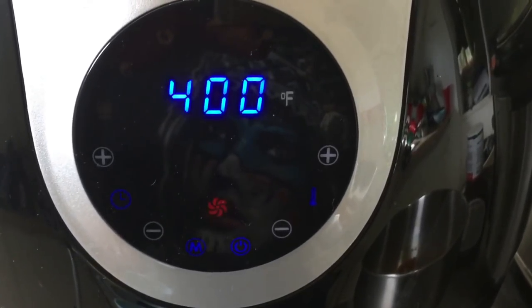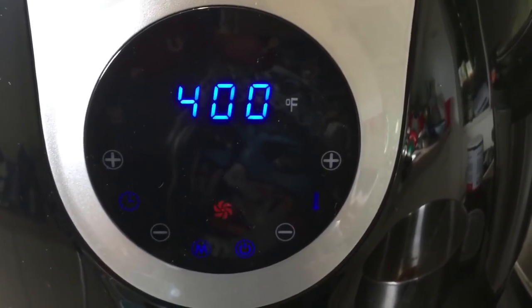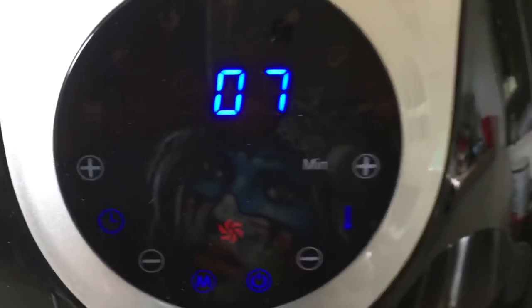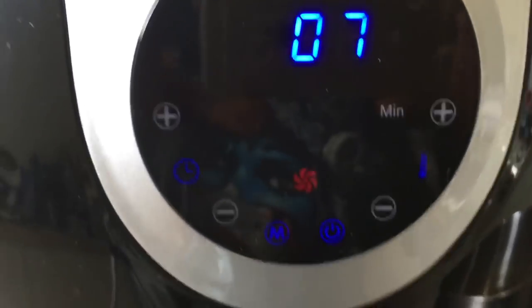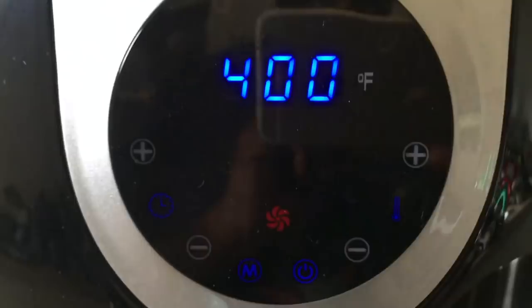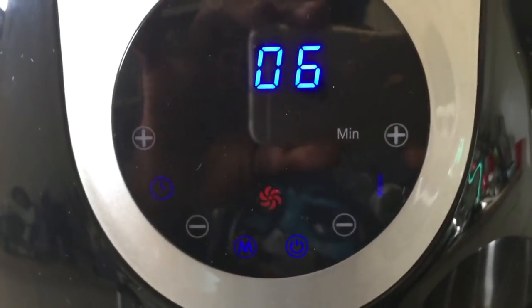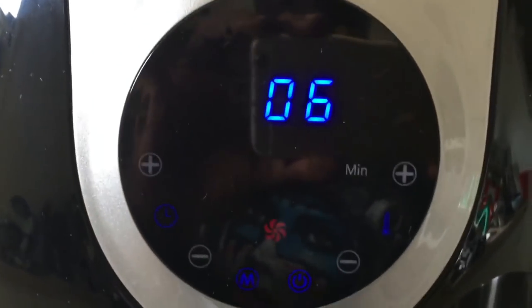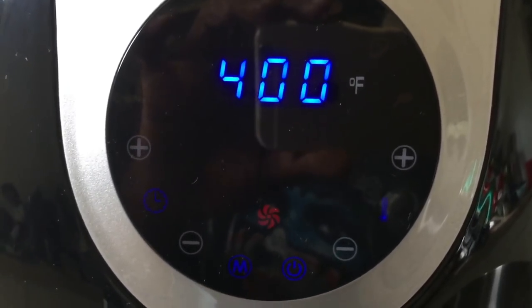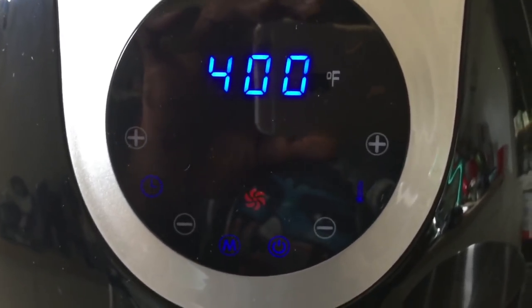Seven minutes left until it's time to flip them. It smells wonderful. I love this little display screen — it's so nice and you have all these different menu options here with presets. Seven more, six more minutes — can't wait to flip them. I can't wait to see what the Magic Chef Extra Large has done to the ribs so far.